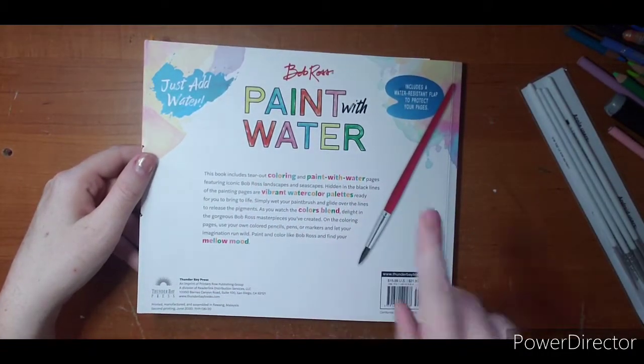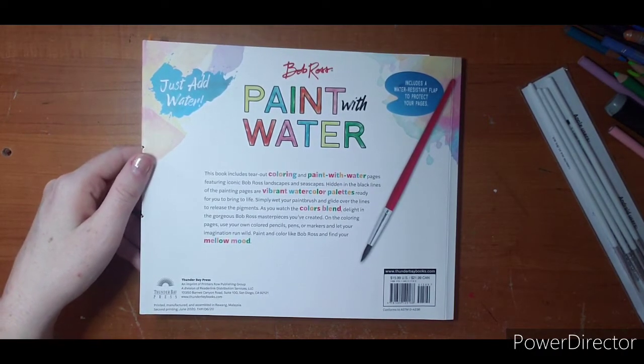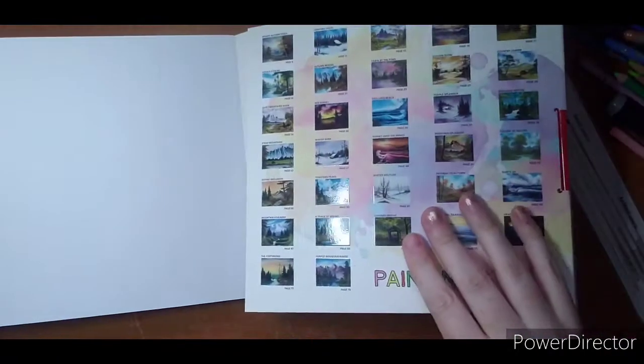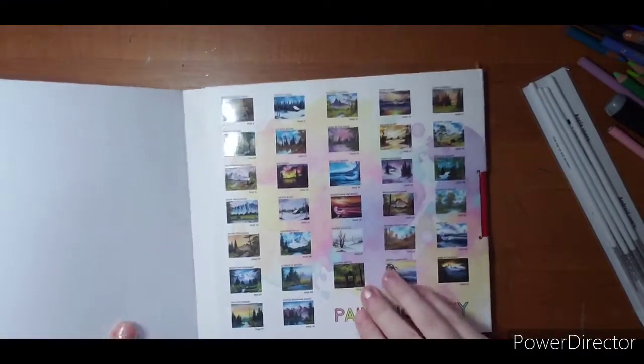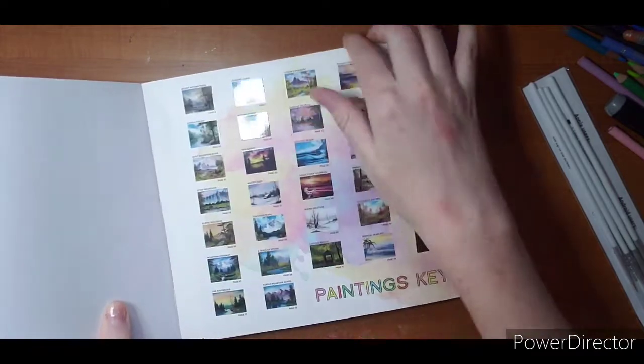There is a little bit of a catch to that which I'll show you. It tells you to just add water - so you don't actually need watercolor of your own, but once you get the hang of it you can darken the colors or add your own. There's a water-resistant flap to protect your pages - it just sits in between pages. They did give you a paintbrush if that's something you're into, and we will try out their paintbrush as well.